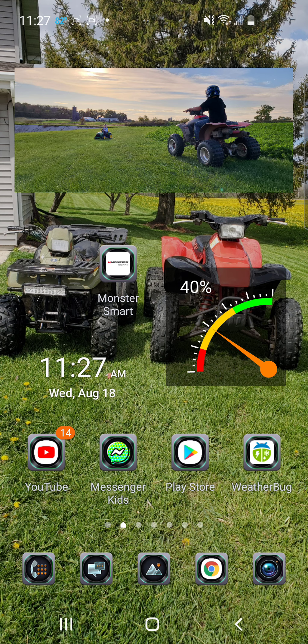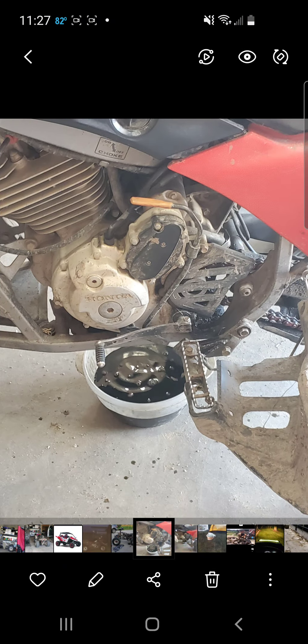I'm going to show you guys now what it looks like in my garage. So here I was changing the oil in it.